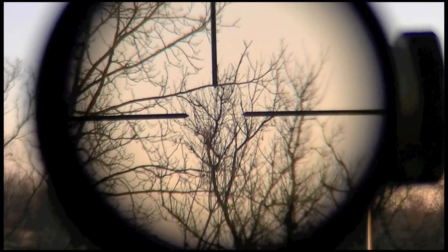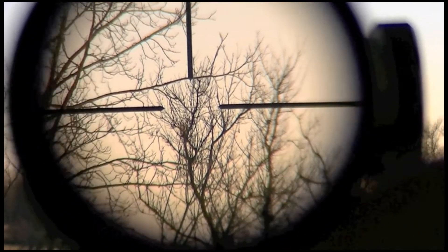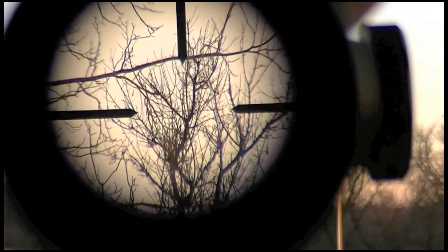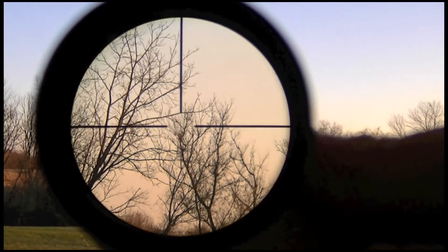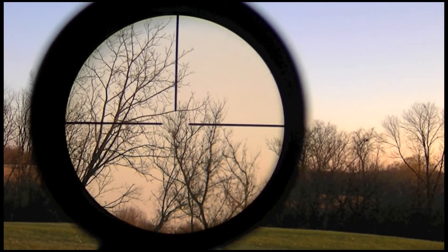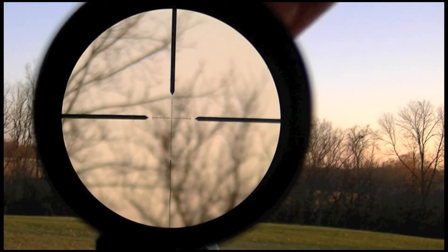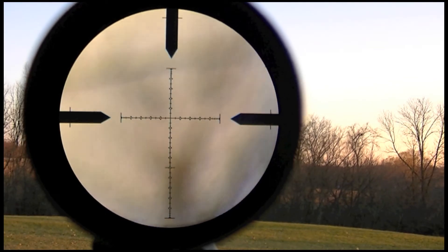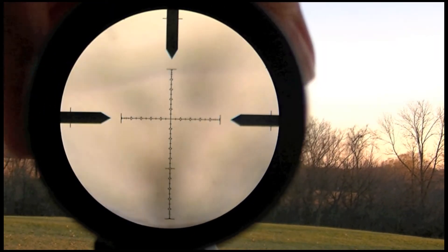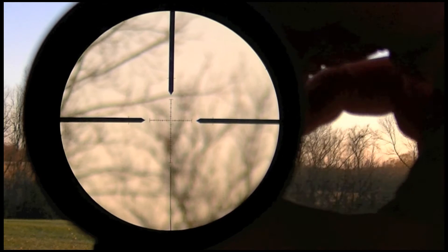For the hunters using this scope, let me share a tip. Always hunt with your power setting at 3x. If a deer walks up on you unnoticed and suddenly you need to shoot something just 10 yards away, you will be happy that you are already zoomed out. If game is spotted at a long distance, you will most likely have plenty of time to zoom to maximum power. So hunters, always hunt at your lowest power.